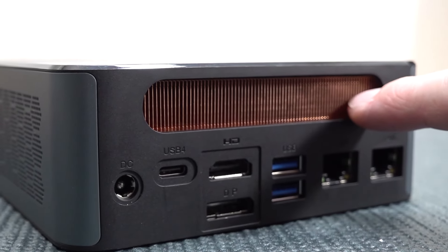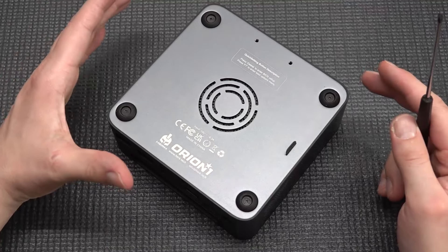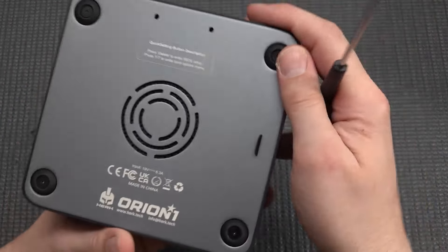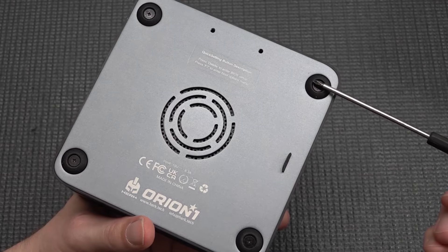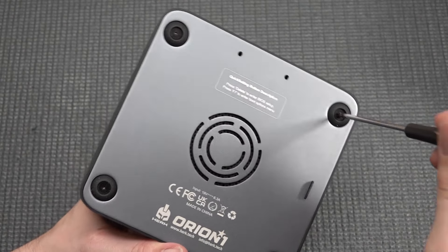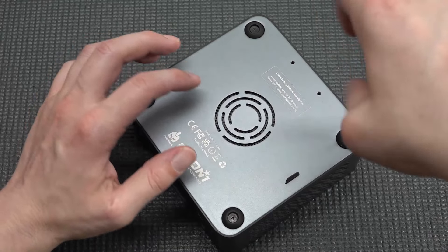You can just see the massive cooling on this thing. Let's open it up — the construction is quite nice. With some designs you need to peel out the rubber feet, but you don't need to do that here because the rubbers are implemented into the construction itself, which is great.